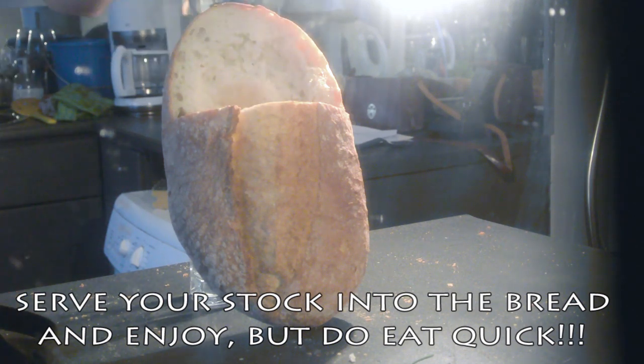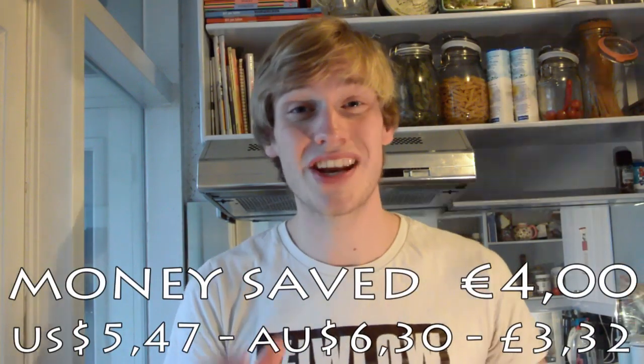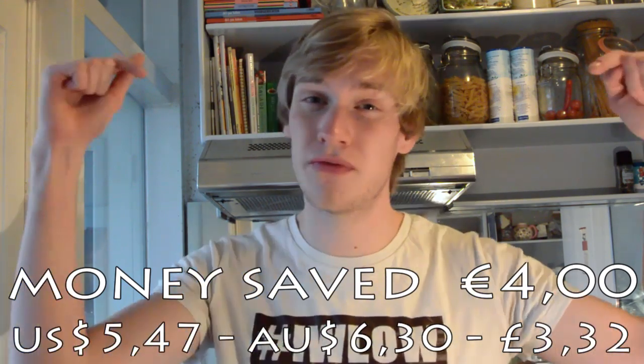And voila! Besides the fact we've got something which will blow your guests' minds, we also saved some good money. Bread is expensive, and with the cutting waste in total we saved 4 euros of food from the trash bin.